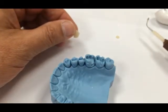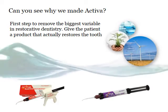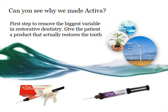We hope you will agree and give Activa a try — truly the first restorative material that restores the tooth with the minerals that the tooth wants.